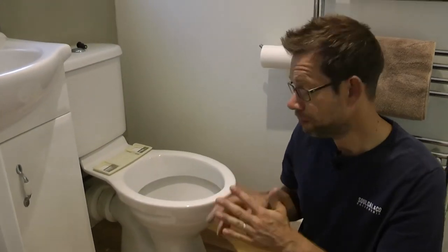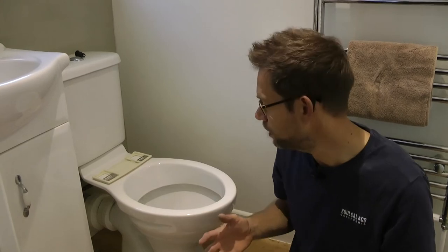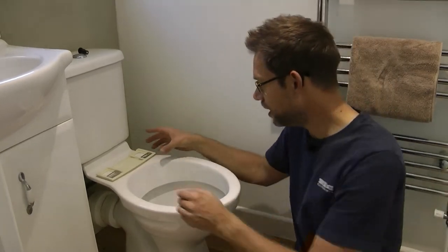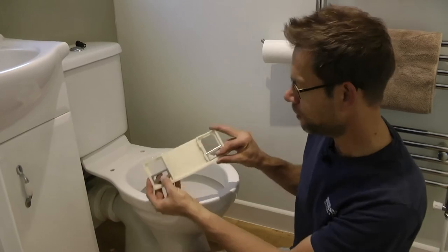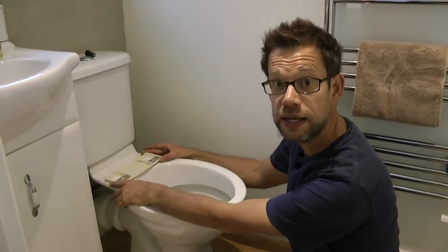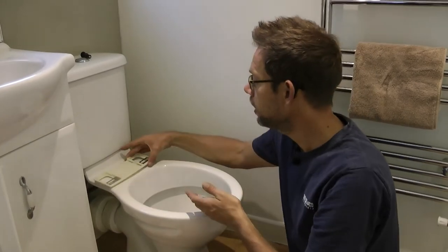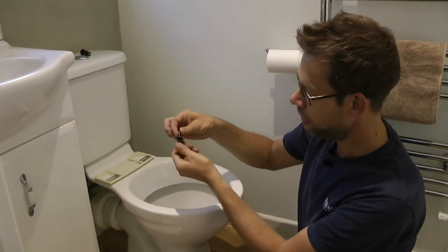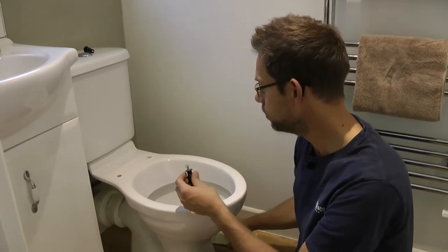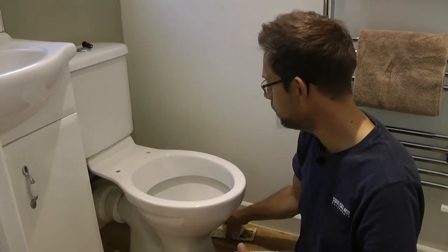This is the ensuite where I'm going to install the washlet toilet seat — excuse the banging in the background, we're having some building work done. I've removed the original manual toilet seat and the first thing is to place this bracket. When I got it out of the box I thought it was too narrow, but it's actually a standard UK toilet and it lines up quite nicely. These are little adjustable bars that slide and lock into position; you insert these fittings, tighten them and they squash the rubber to form a tight seal inside the porcelain holes in the toilet — that's how you fix the bracket.